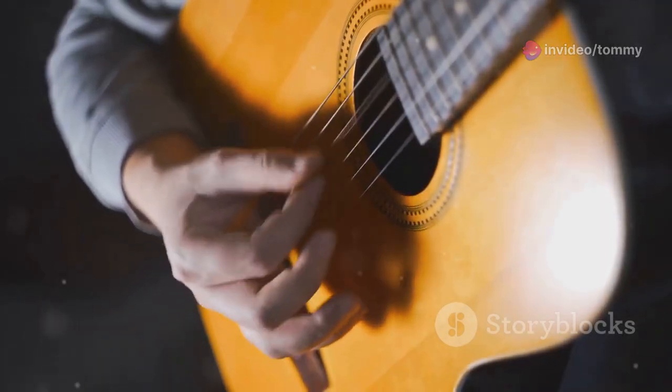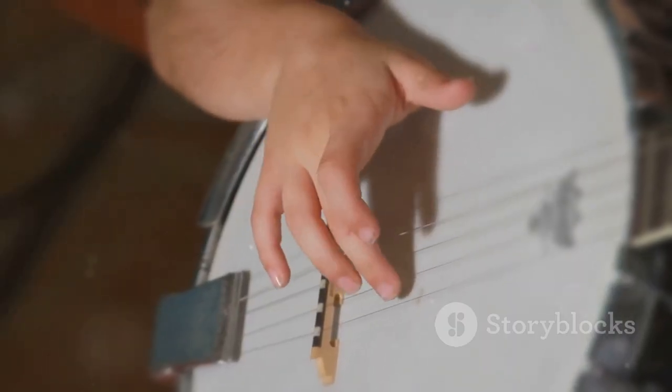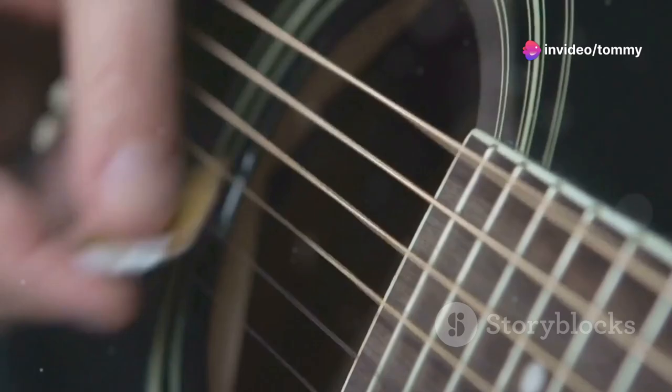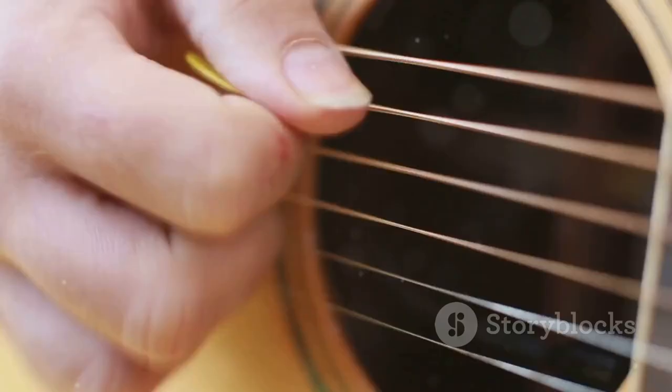Now you know the chords and the strumming pattern — it's time to play the song. The chord progression is G, D, C, G. Start by strumming the G chord four times, then switch to the D chord and strum it four times. Next, play the C chord four times.